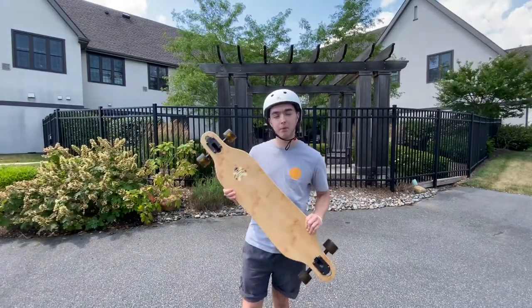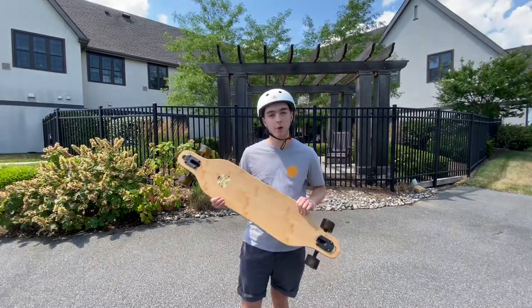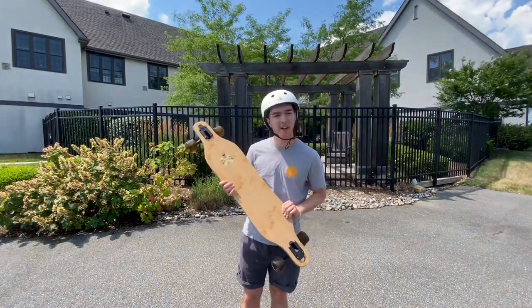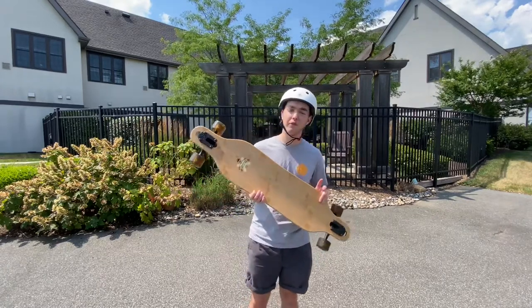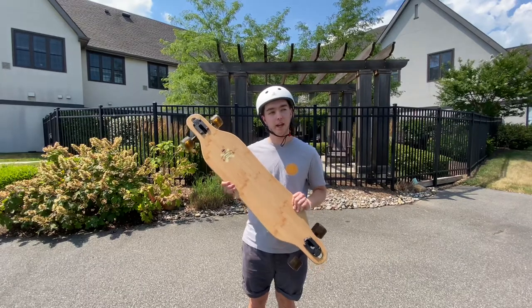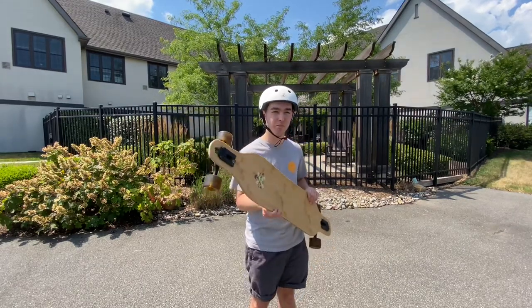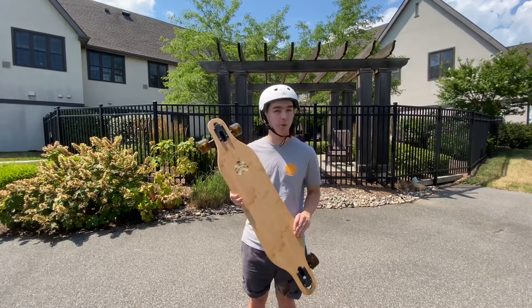This specific board is going to run you about $200 depending on where you're located. I got it for $189. They have two different versions: a pure maple one at $216 to $218, and then a 37-inch one that's pure maple too.